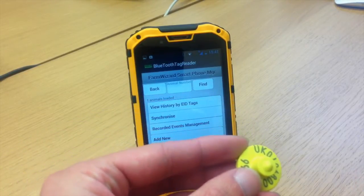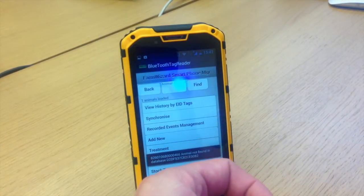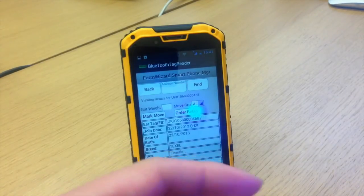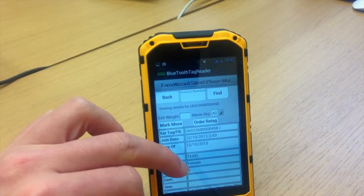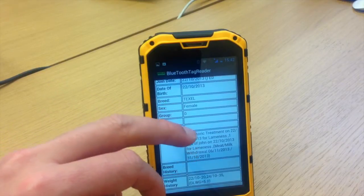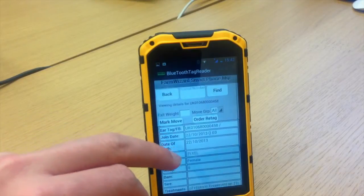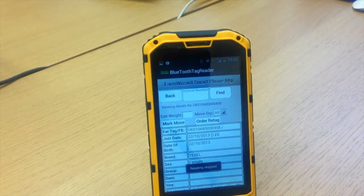So I'll scan this tag. I've scanned the tag and it's loaded. As you can see, it's run up its complete history — historic treatments, weights at the bottom, breed, joined date, and state of birth. To stop reading tags, I just press volume down on the side of the phone. It says reading stopped.